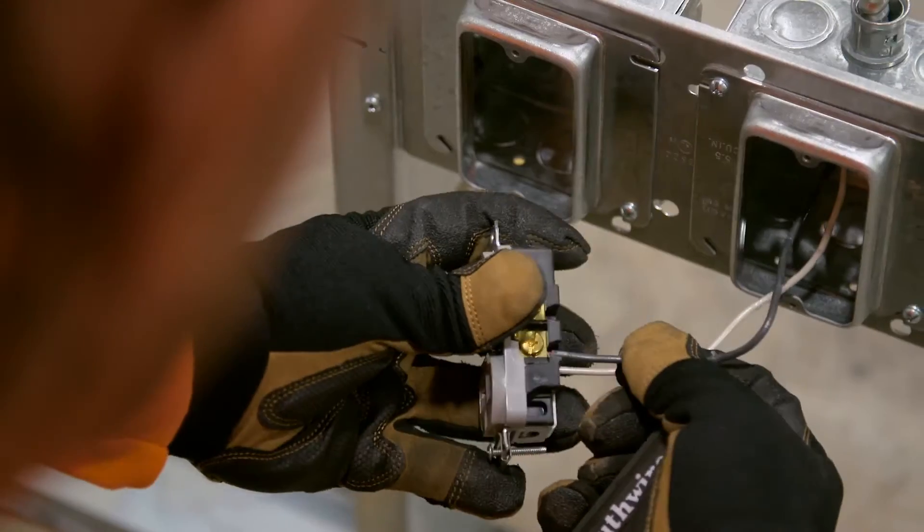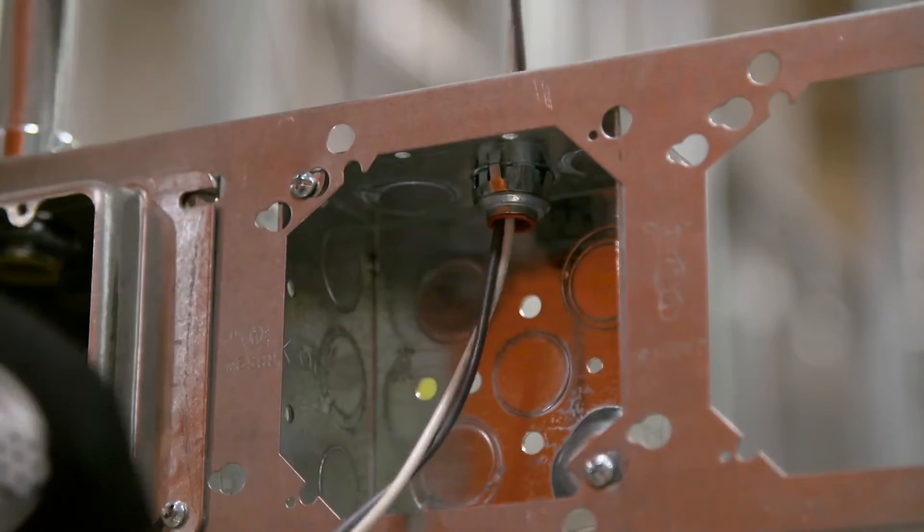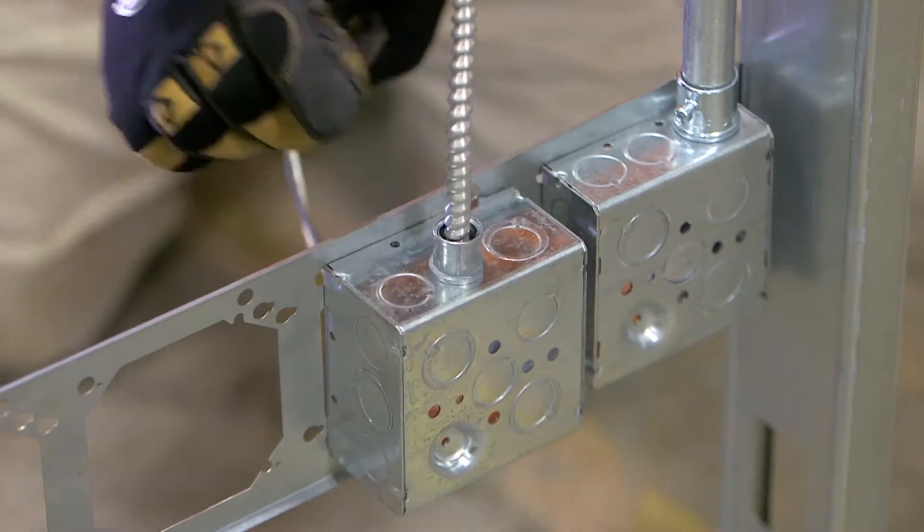Simplifying the ground makeup and termination process, MCAP Cable eliminates one conductor termination in every outlet, every box, every time.